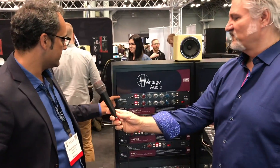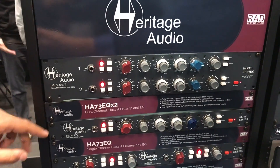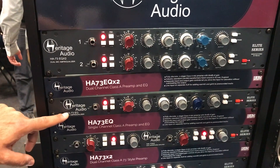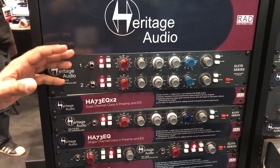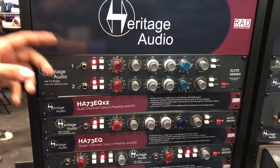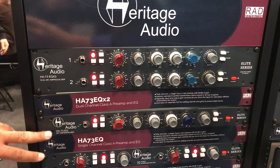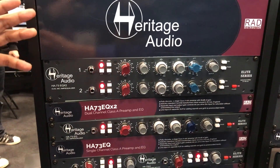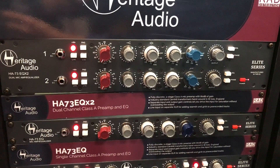Hi Mitch. We're introducing the new dual HA73 EQ at the show. This is basically two of our very successful HA73 EQs made in one unit. So you can now have two sets of equalizers and be able to process stereo signals, and you're actually saving a little bit from buying two separate units, because we're sharing the same case.